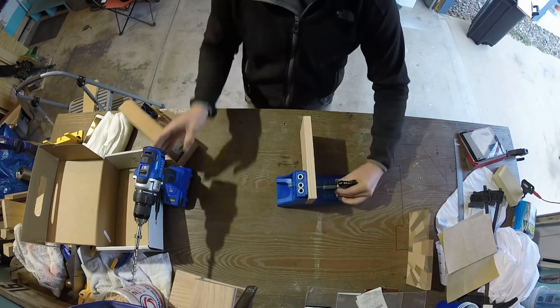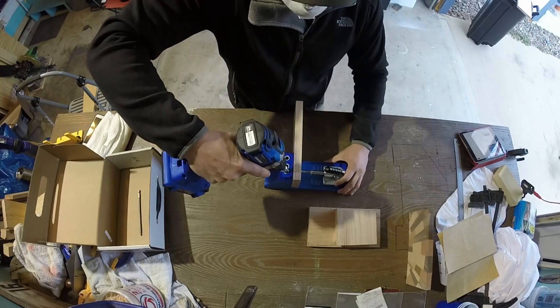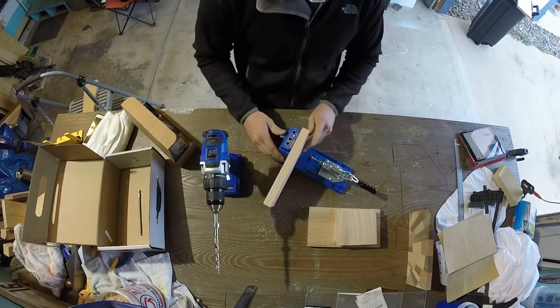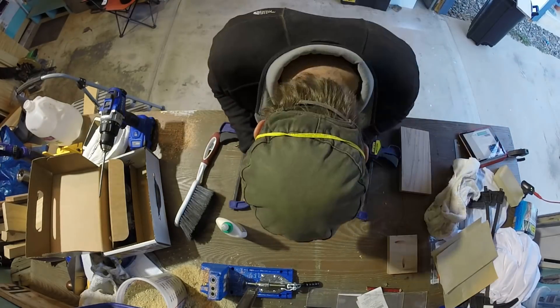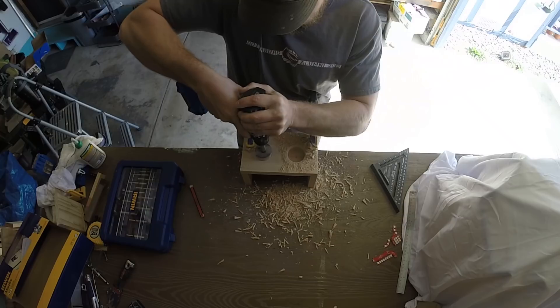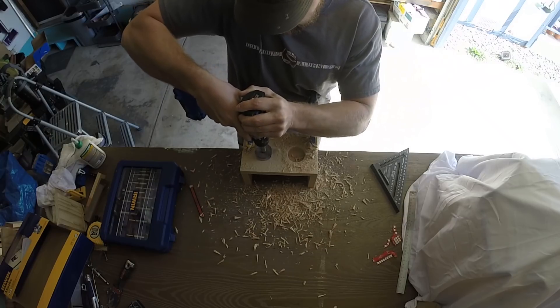Then it was time to glue them all together. Once the glue dried, I cut out the shape and then it was time to put the sides together. I used my Kreg jig to cut the pocket holes. Once all the pocket holes were drilled, it was time to bring all the joints together. Once all the sides were constructed, I cut out all the holes for the lights to come through.